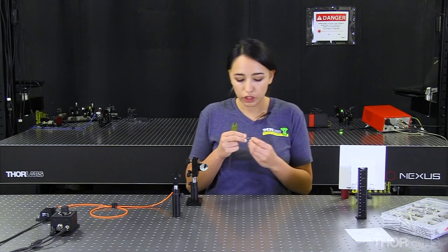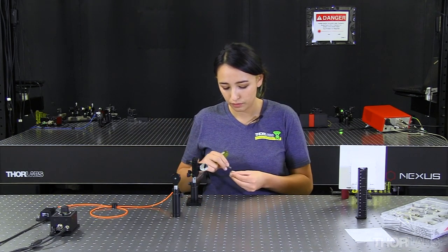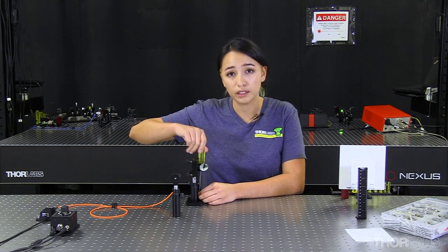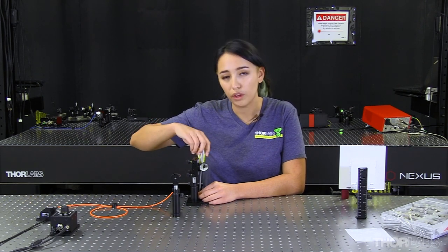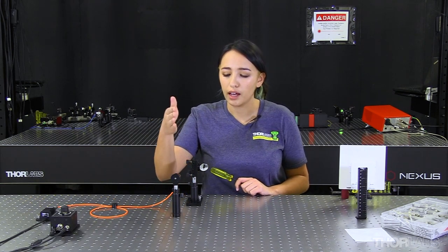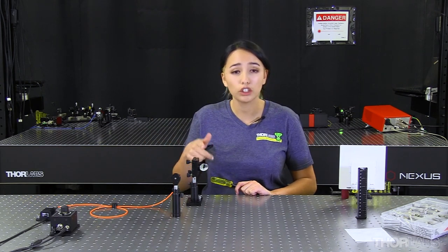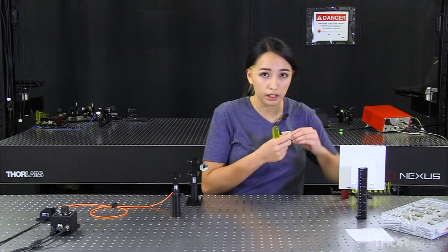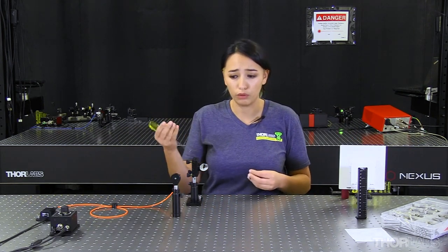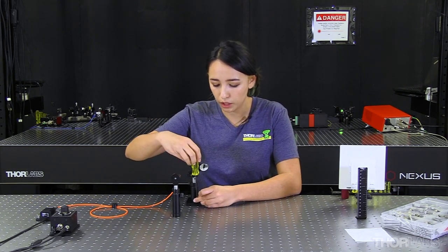The next thing we need to do is secure our mount with our mirror to our table. We do this because there are many variables to consider when aligning an off-axis parabolic mirror — both the distance between your LED and your mirror forwards and backwards and side to side, and also the rotation of your mirror. Because you have so many variables, it's important to fix one item to your table so it's not moving. Choose either your mirror or your light source — in this case, we've chosen our mirror.